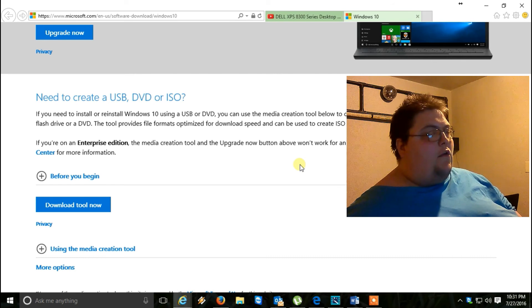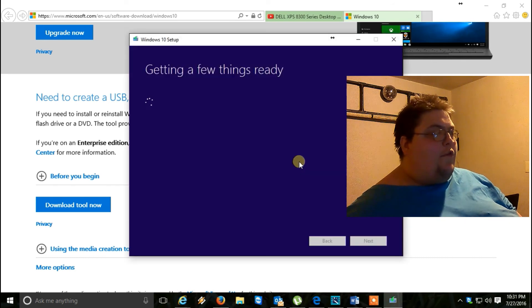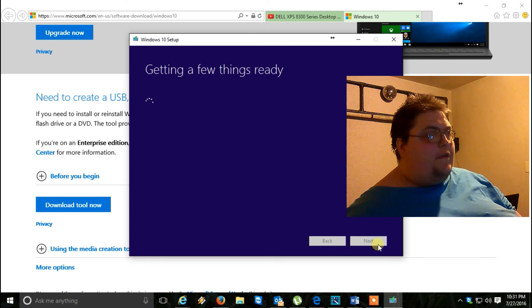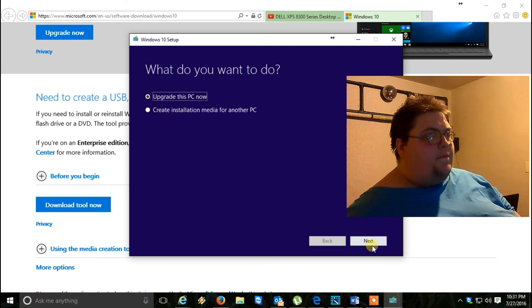It'll start the download program for Windows 10. You want to go ahead and accept the license terms — click Accept. It'll give you two options: you want to go to 'Create installation media for another PC,' not 'Upgrade this PC.' I recommend you do that one instead. After you select that, click Next.